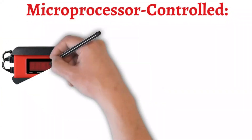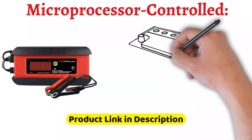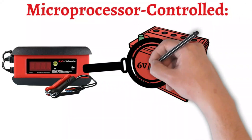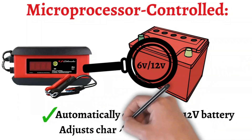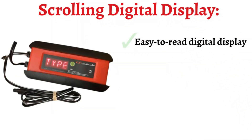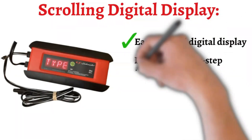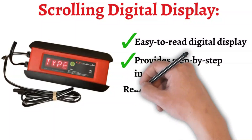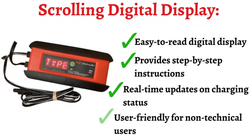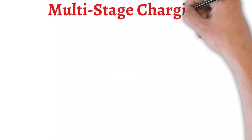Microprocessor Controlled: the advanced microprocessor control ensures efficient and accurate charging. It automatically detects whether the battery is 6V or 12V and adjusts the charging process accordingly. The easy-to-read scrolling digital display provides step-by-step instructions and real-time updates on the charging status, making it user-friendly even for those who are not technically inclined.